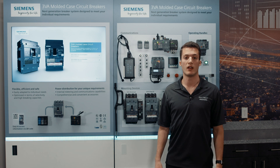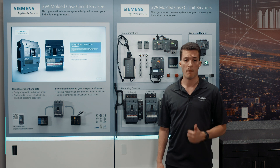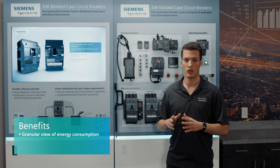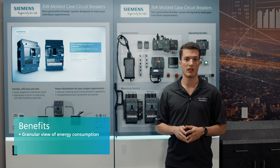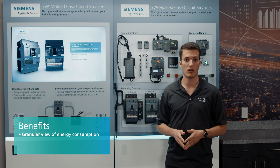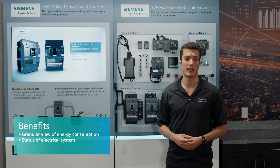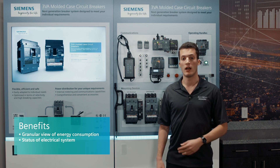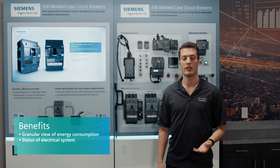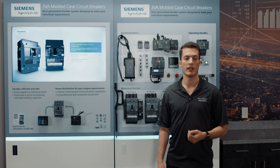There are two direct benefits of leveraging the communication and energy measuring capabilities of the 3VA6. Number one: you get a very granular overview of your energy consumption — you can know the energy consumption of your different production lines or the different levels of your building, and that ensures a quick and easy optimization of the different sustainability KPIs that you have. Number two: on top of the energy data, you can know a number of statuses regarding the electrical installation. If there are any abnormalities, you will be notified in real time, and you can have an action plan accordingly to ensure the safety of your facility and your people.